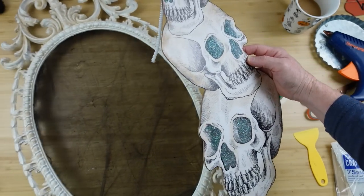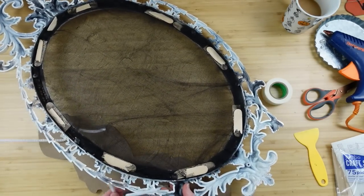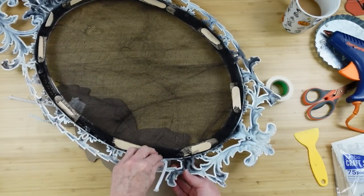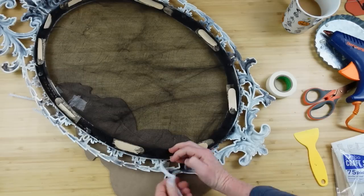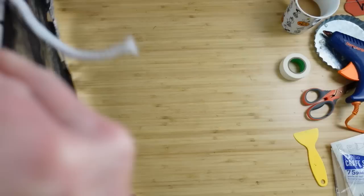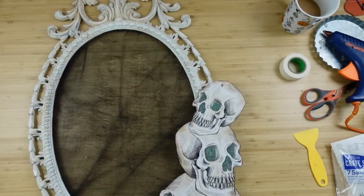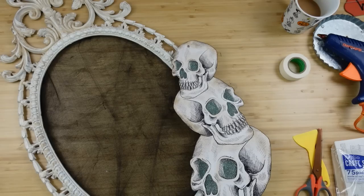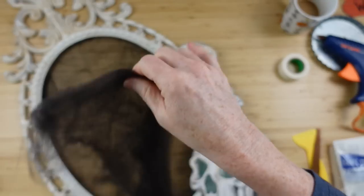I'm just going to feed these through the frame. I hope y'all can find something like this — maybe you have an old mirror that's broken and could use the frame. I feel like this was probably a mirror at one point. It's a plastic material, very lightweight, so it didn't cost me very much at all, which is always a plus. Also the popsicle stick on the bottom came loose but I do fix that — no worries. Now I'm going to put some more spiderweb on the top of the frame.